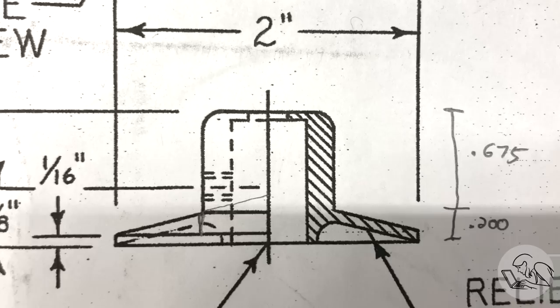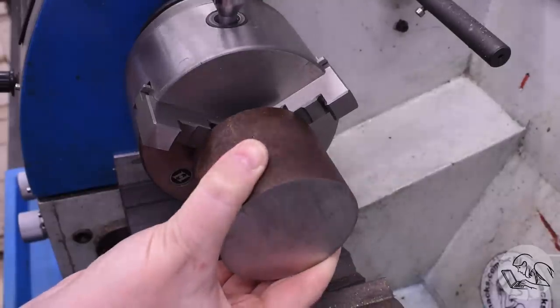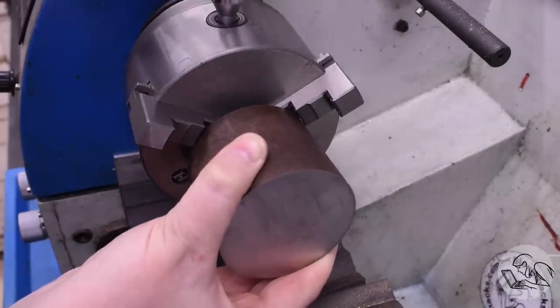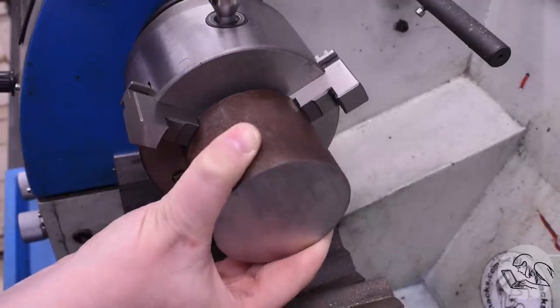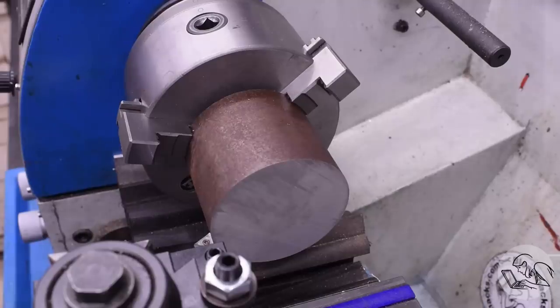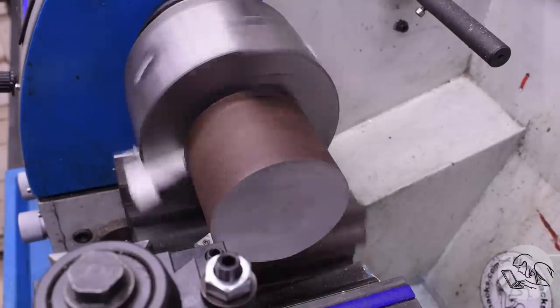I'm going to start by making this thing here. This is called the hat. It holds the file in place and also acts to deflect filings away from the mechanism, hence the shape. It's a neat little shape and I'm going to be turning it out of this giant block of steel here that I cut off some round bar. The steel is a little bit oversized but it's the closest thing I had, so I'll just make a few extra chips.